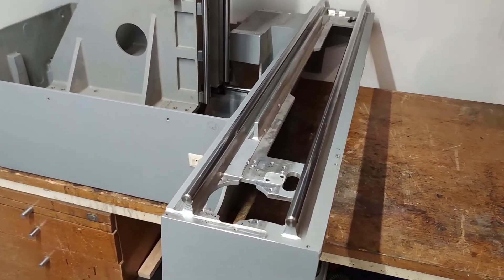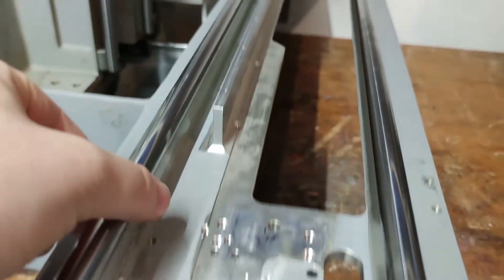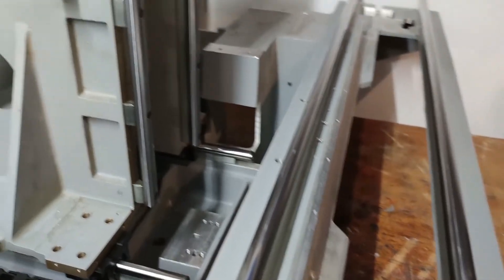Hi, welcome back to my workshop. I'm working on a DIY CNC project and this is part 2 of the series.